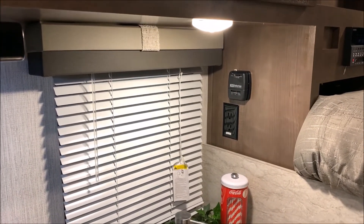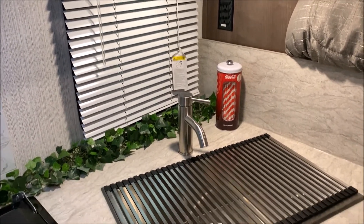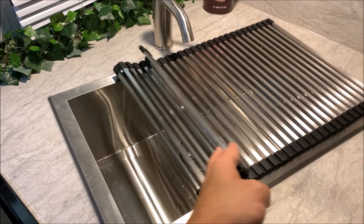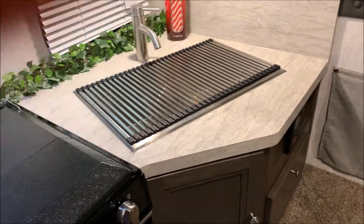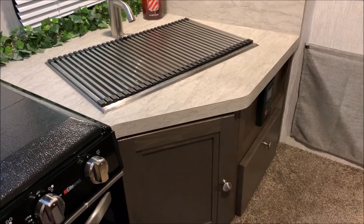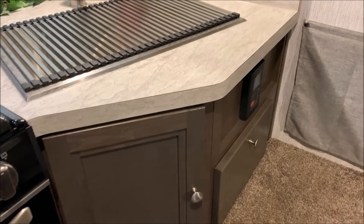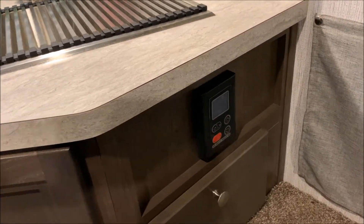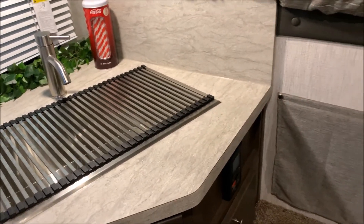Right beside your kitchen window we have your thermostat for the furnace and a 110 outlet. We have a very large single-basin sink with a cover you can use as prep space as well. Underneath we have a storage door and a drawer that pulls down. Right here are your settings for the on-demand water heater to turn it on and off and control the temperature.